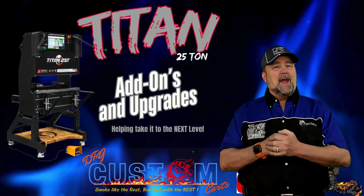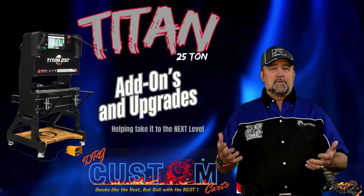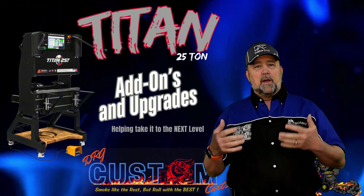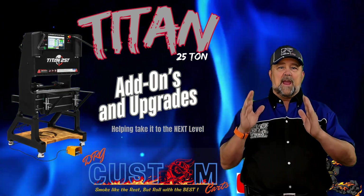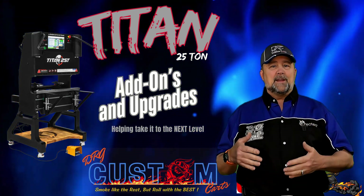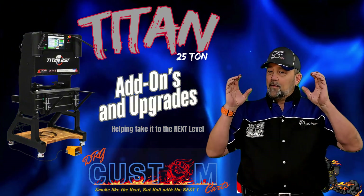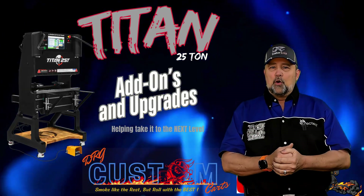For the money, you cannot beat this CNC press brake. When I placed the order they told me it would be about a year before I got it — I was absolutely fine with that because I'd been wanting one for so long. I got it a couple months ago and I've had time to run it through its paces, bend some incredible metal with it. It is absolutely phenomenal. If you've got a small shop, this is going to be a game changer. But there were some shortcomings, and I did some upgrades that I think you're going to like.